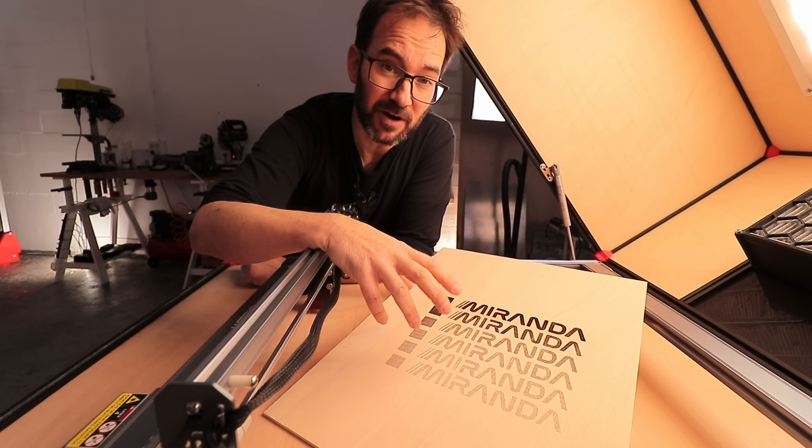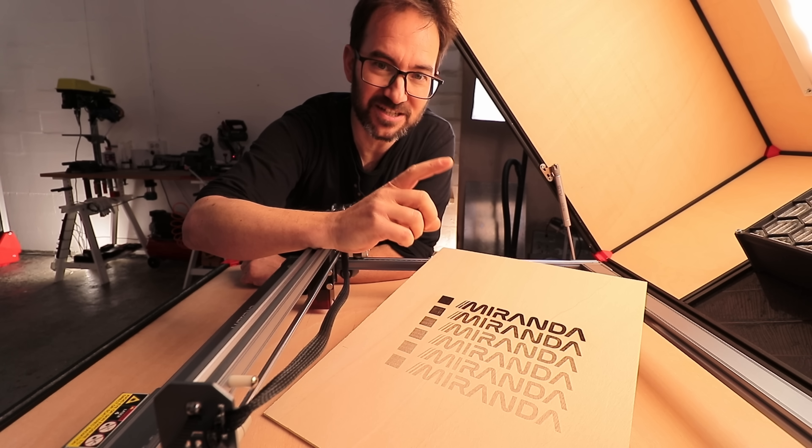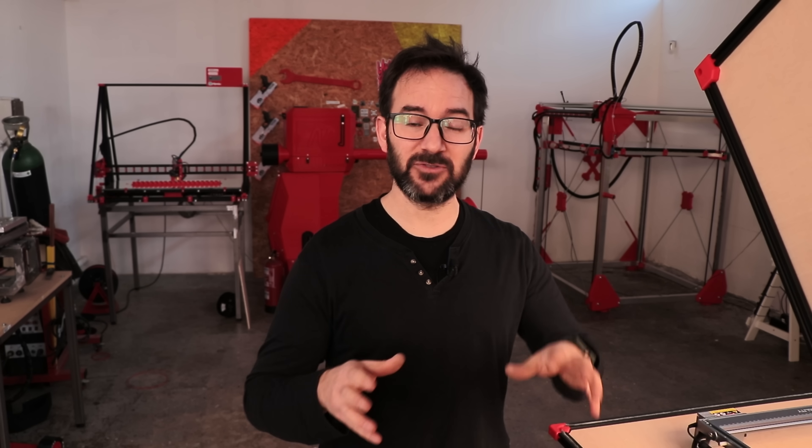I can adjust the power of the laser to get any gradient that I want — that's why this looks so cool. Now, as I want to add my logo on the side of the spool roller, I will make a test to see how different sizes look.